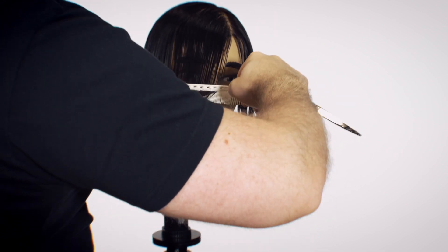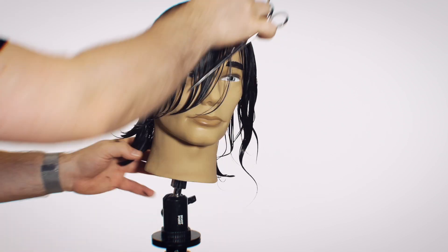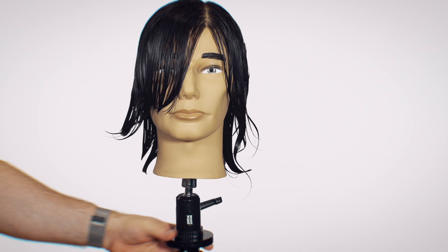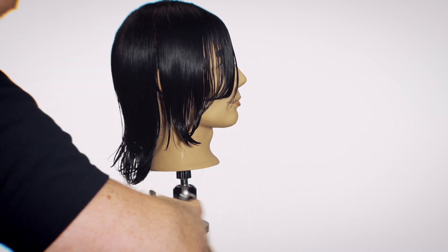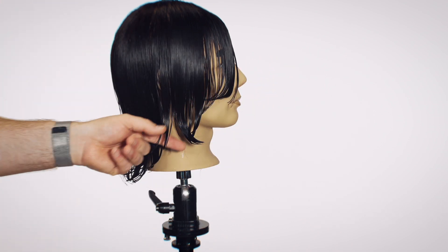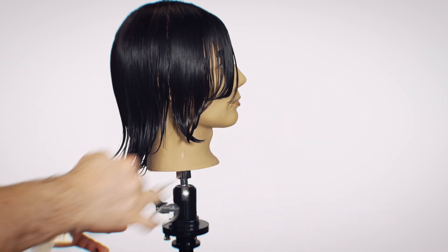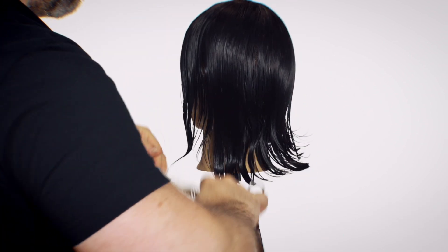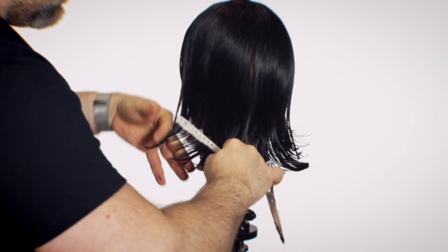For the last piece at the very front, I'm holding my fingers and the hair pointed upwards — your fingers will basically control how the hair is going to be cut and how long it is. I've created a seamless angle going from shorter all the way down into longer through here. Depending on your hair type and past haircuts, sometimes there's a gap or hole that was cut accidentally. Just cut around it and let the other hair grow into it — taking off too much hair leaves you with a hole, which is not good.